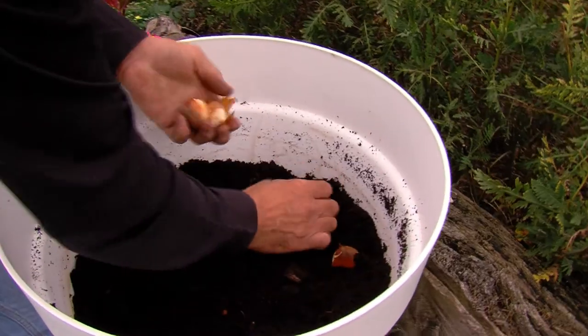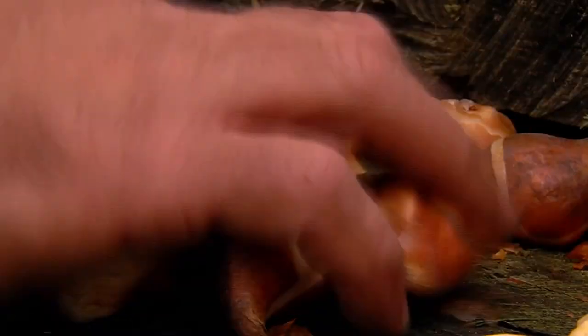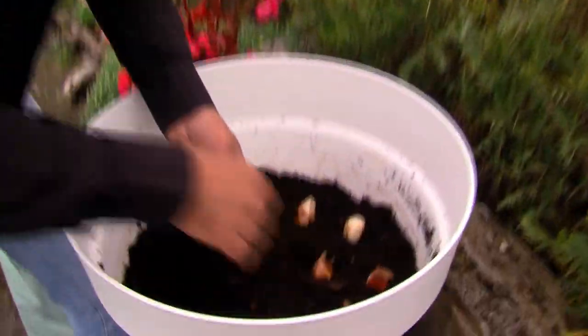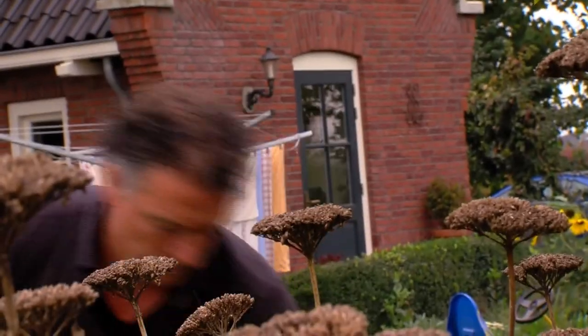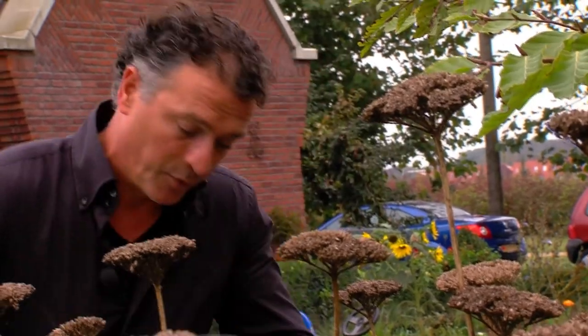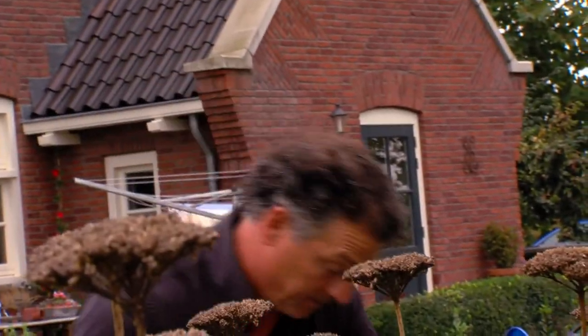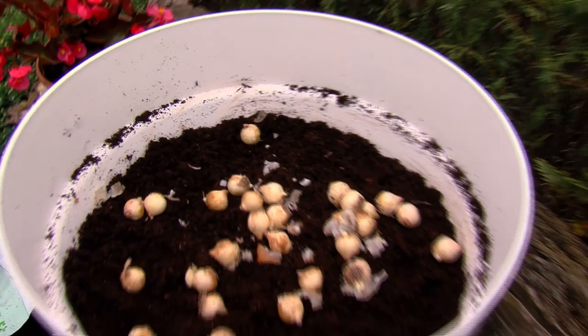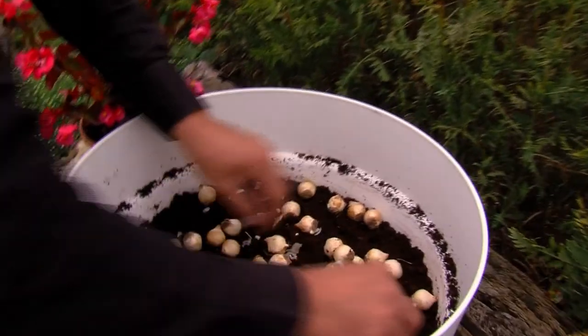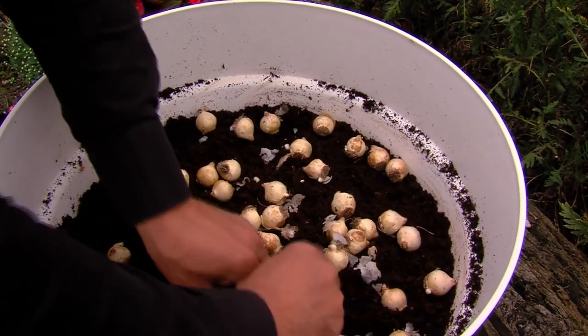Put the tulips at the bottom, with the point facing up. Then add a layer of soil and put in the second layer. These are grape hyacinths.